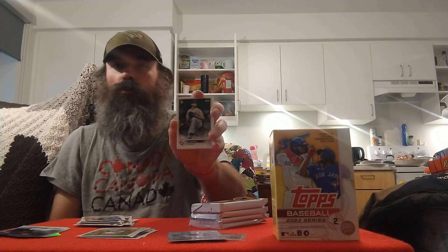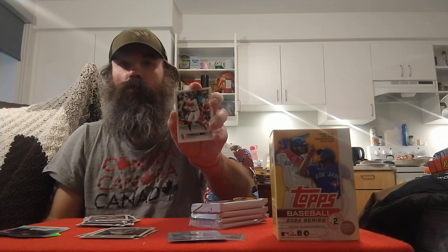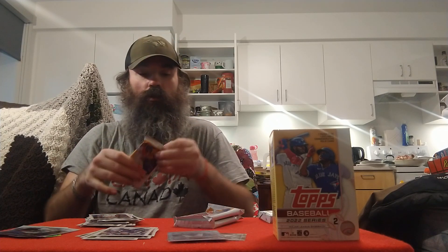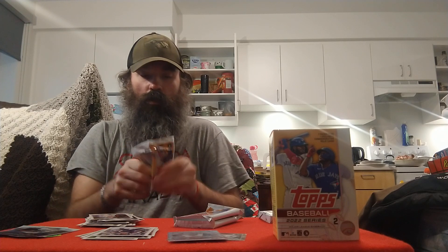Elvis Andrews, AJ Alexi rookie for the Rangers, William Contreras, Gleyber Torres, Jack Lopez rookie for the Red Sox, Austin Gomer, Edmundo Sosa, Lance McCullers Jr., Dane Denning, a Shohei Ohtani Stars of MLB, DJ Stewart, Steven Piscotty, a Greg Diekman rookie for the Cubs, and a Jock Peterson for the Braves to end that pack. We'll leave the relic for the last pack and open the other packs first.